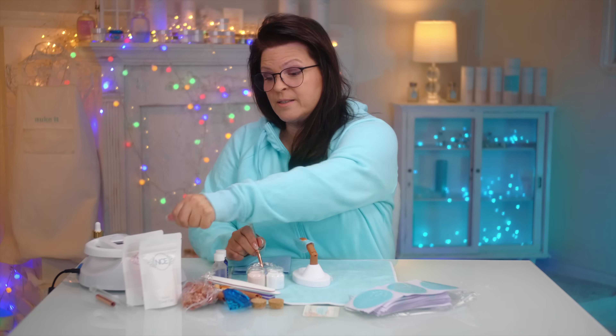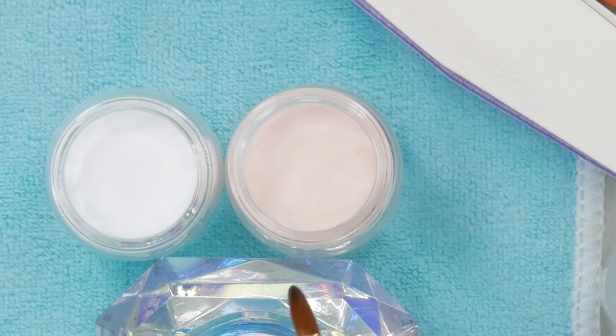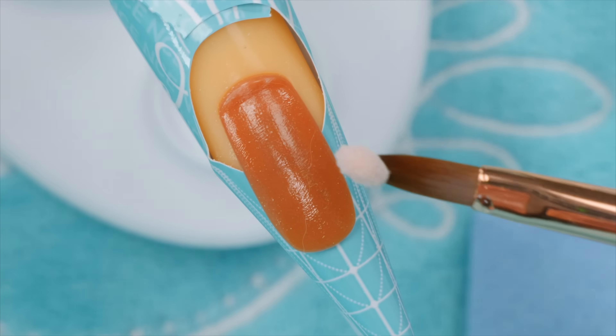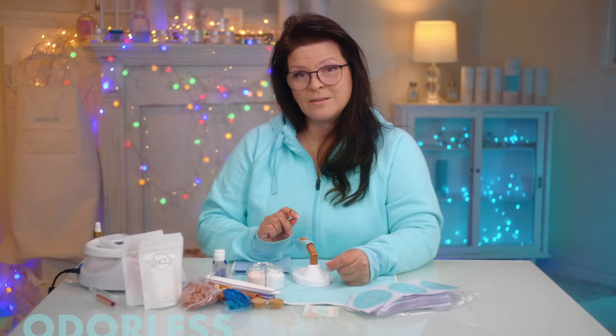When working with odorless monomer, remember we want slow-setting. The reason is we want things to slow down — fast-setting monomer makes this hard to learn. We're gonna get a little bead: soak the brush in and release monomer off the side of the dish, then hold it in your powder for about three or four seconds. Bring it out — look at that tiny little bead. The size of the bead is determined by how much monomer you have in the brush. I'm going to place that bead right there. This is odorless — also called low odor. It's slow setting.